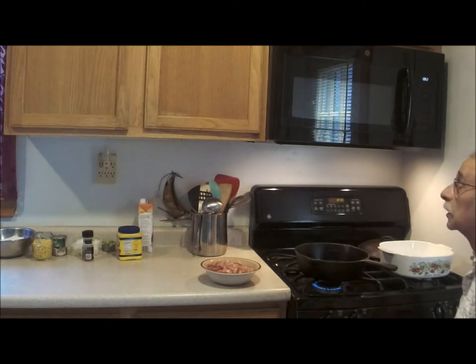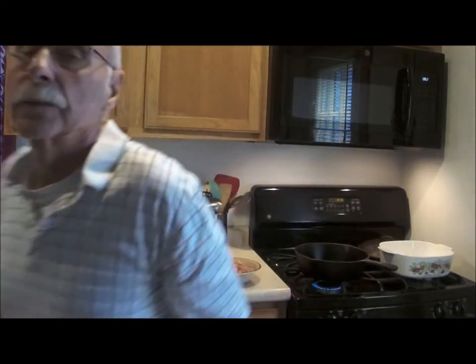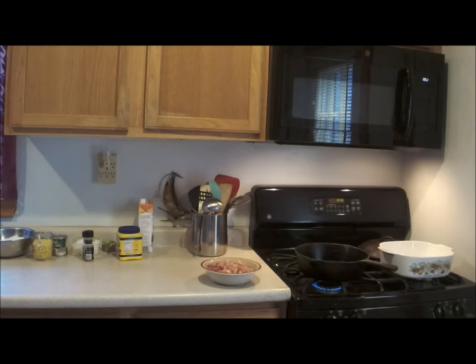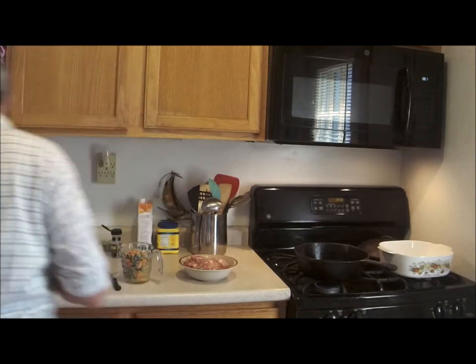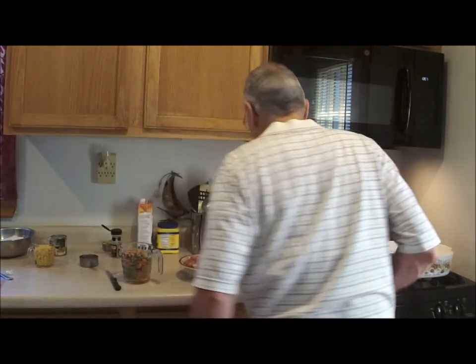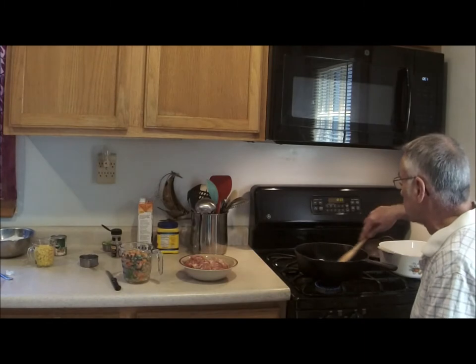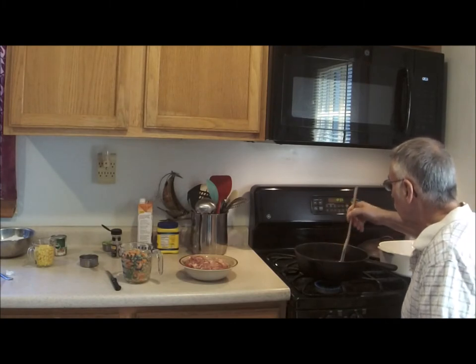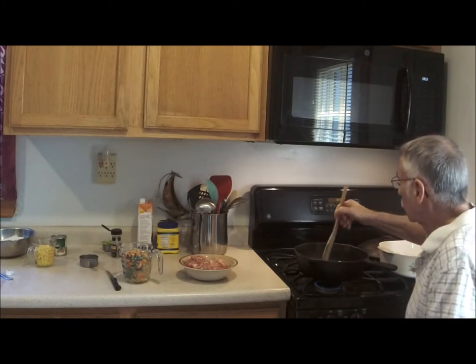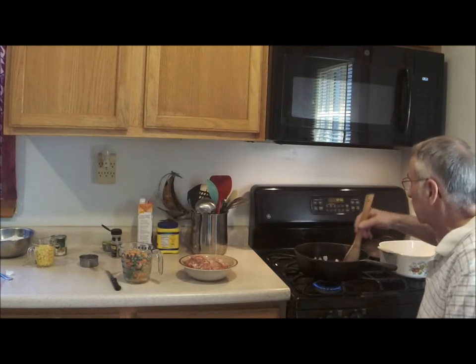I'll turn off the camera and get ready to start frying up some of these things, and I'll tell you what's going to go in as we go along. Well, I'm back — I have the onions and about a teaspoon of garlic in the frying pan at the moment, just moving them around, sautéing them, softening up the onions. We've got close to a cup of onions in there, maybe a little bit under. I'm going to turn up the heat — I had turned it down because I had to move away.